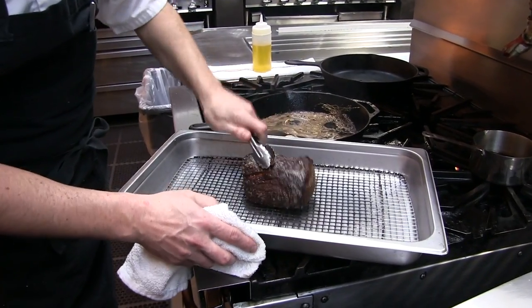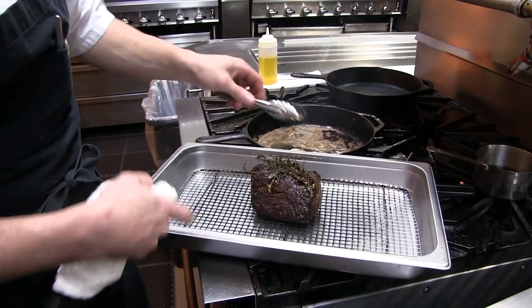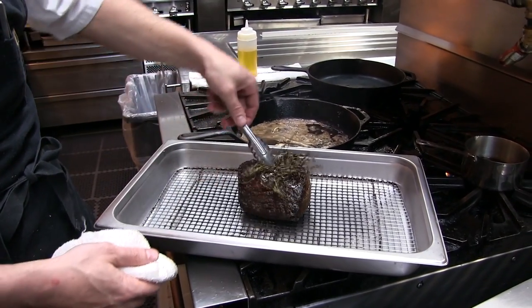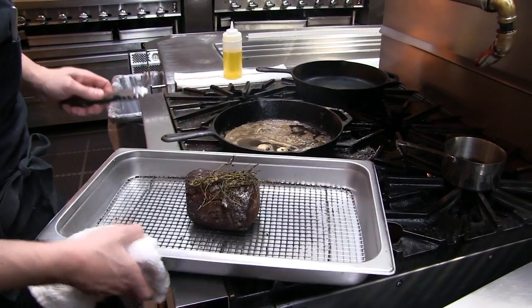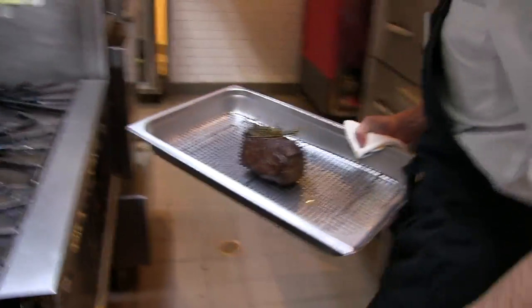We'll put the beef on a rack. Because now it's gonna go in the oven, you want to make sure it's on a rack so that it cooks evenly. We'll add the aromatics so they'll continue to add flavor to it, and we'll go right into the oven.